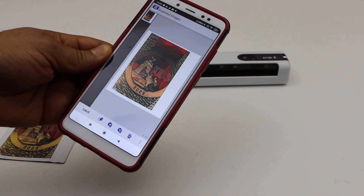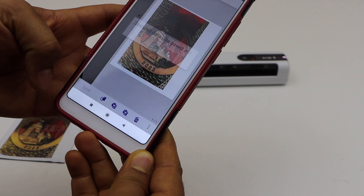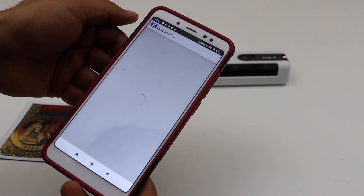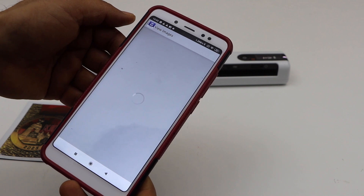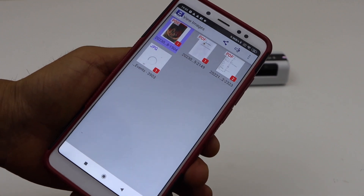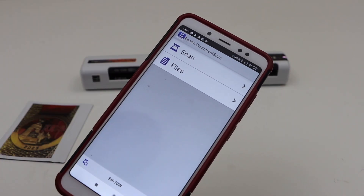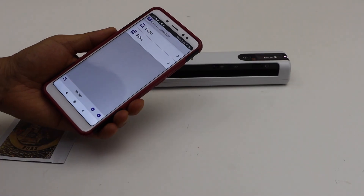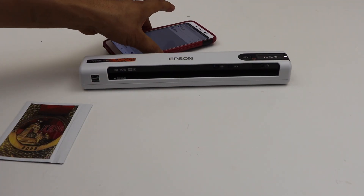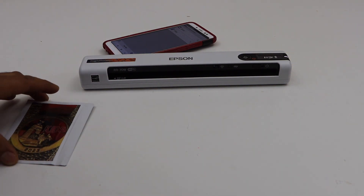Click on done and then click on save. Here we can see our saved item. And this way we can do the Wi-Fi setup of this scanner and start using it for wireless scanning using your Android phone and your home Wi-Fi network. Thanks for watching.